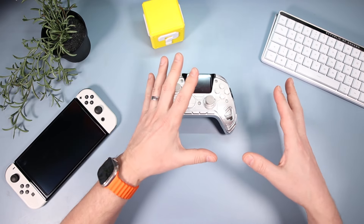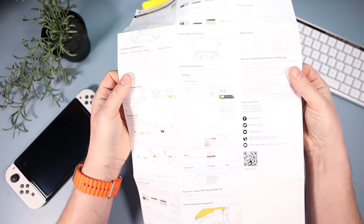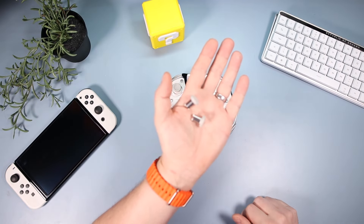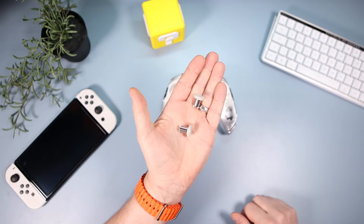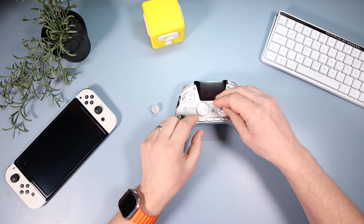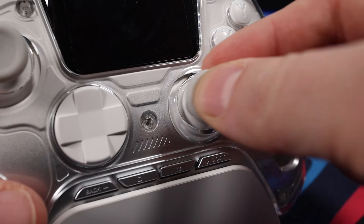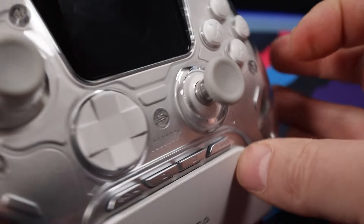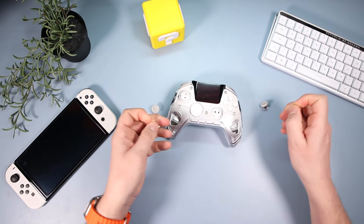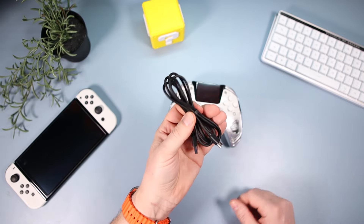Let's crack on with things you get in the box. You get a nice-looking manual — only a few translation errors. You also get replaceable thumbsticks: two long ones and two short ones. You just pull them off and click them back on. So you can have long ones or short ones, entirely up to you. You also get a generic USB Type-C cable.